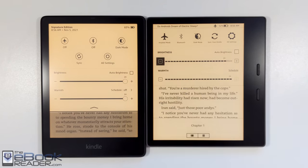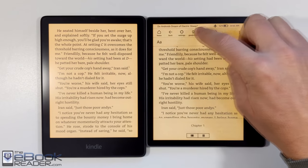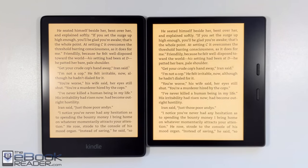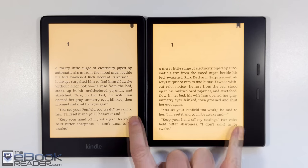The Paperwhite finally added the warm front light with the Paperwhite 5. The Oasis has had it for the past couple of years, so you had to spend a lot more to get the warm front light on the Oasis because it starts at $250, whereas the Paperwhite starts at $139. So now you can get a much more reasonably priced Kindle if you just want to use a warm front light, which is nice.